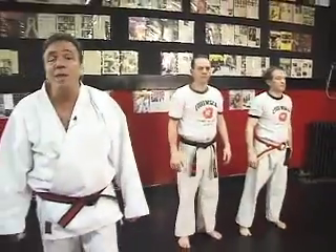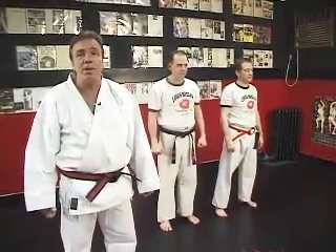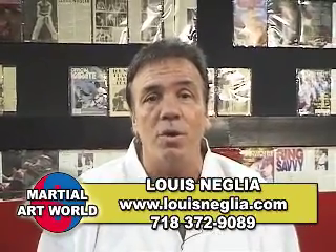Practice the move over and over again and the move will come out instinctively. When an attack is made, you'll defend yourself properly. If you want to contact me on this or any self-defense move, my name is Louis Neglia. I can be reached at 718-372-908.